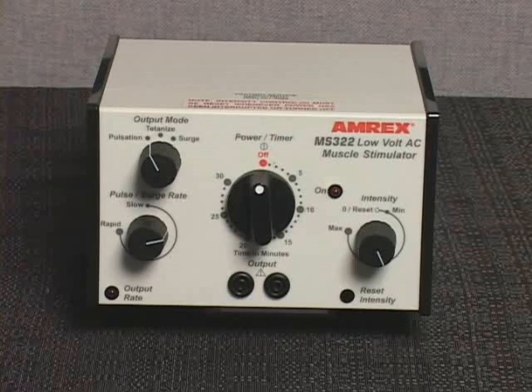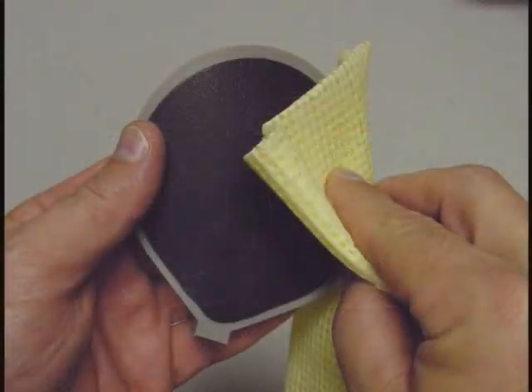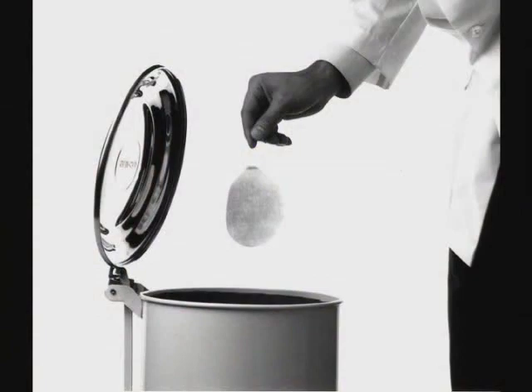To prematurely end the treatment, rotate the power timer knob counterclockwise to the off position. The AC power will shut off and a bell will sound. Thoroughly clean the pads with warm water and dispose of the used cloth covers after every treatment.